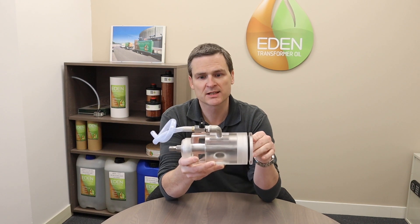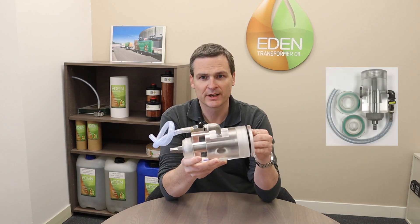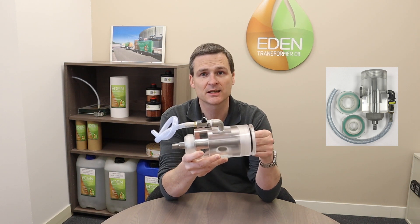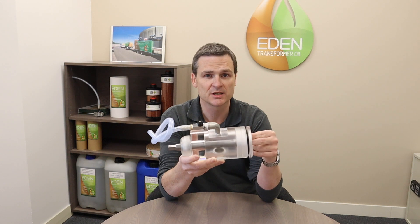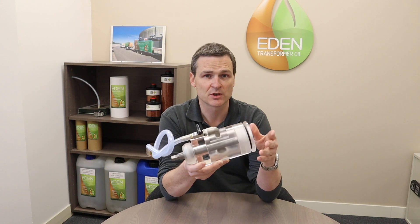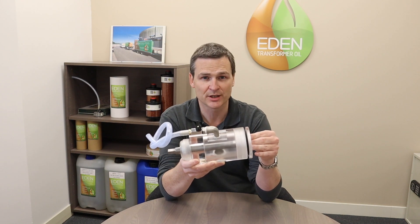Using a sampling device like this is much more convenient and will get us a more representative sample, which means the analysis is more reliable — particularly for dissolved gas analysis and furans that tell us about the solid insulation in the transformer and the transformer's ageing.